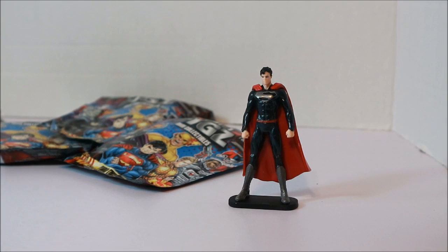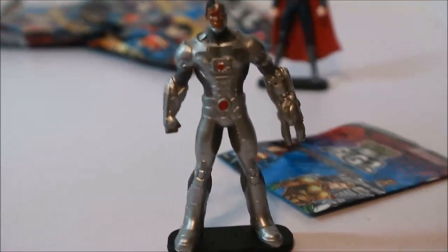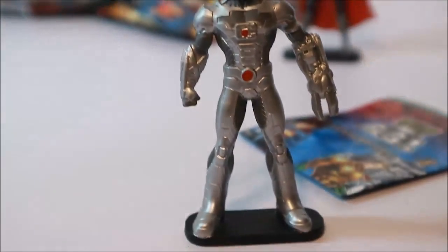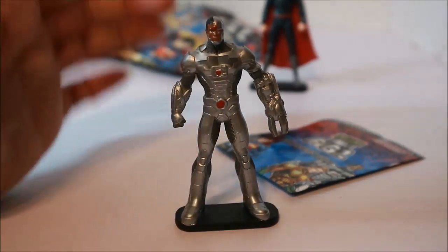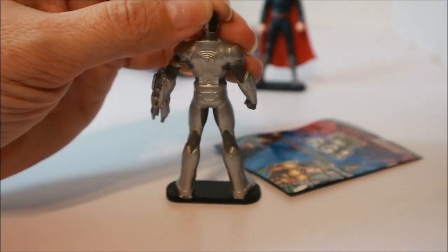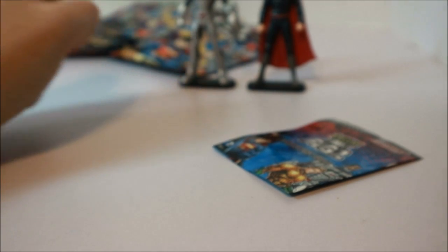This one is — almost Deadshot — no, that's Cyborg! That's one of the ones I want. He's pretty cool. There's Cyborg, putting him back there with Superman.